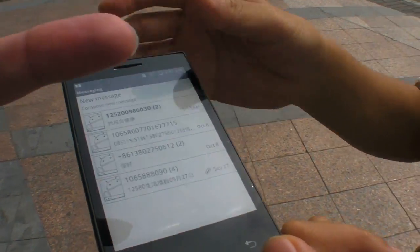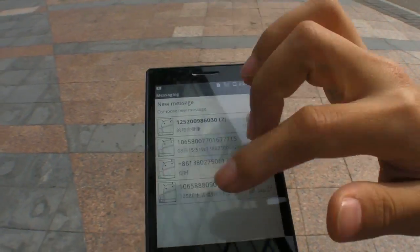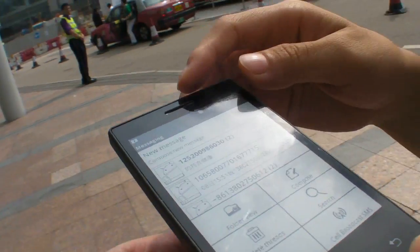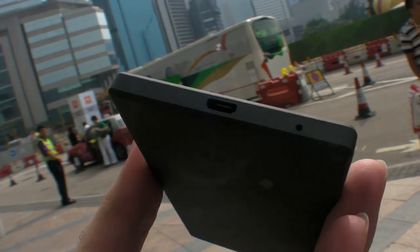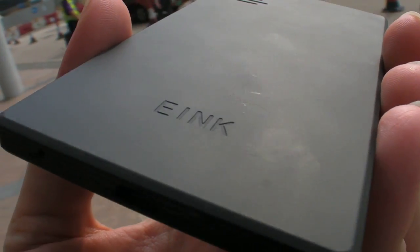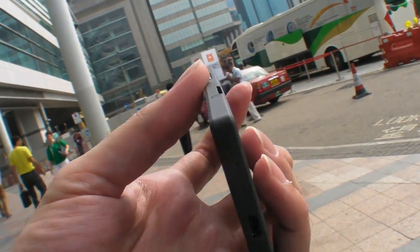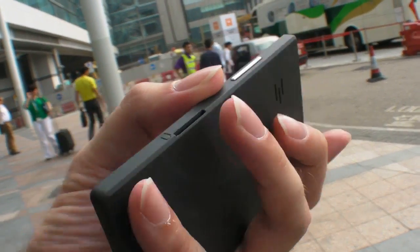There's no brightness setting — this is just e-ink, that's how it works. And this is the only prototype in the whole world right now — this is the first sample. It has Wi-Fi and 3G, and it says e-ink right here on the device.